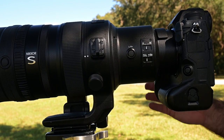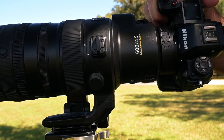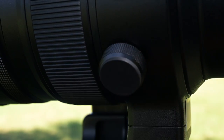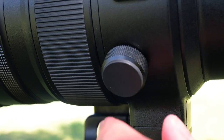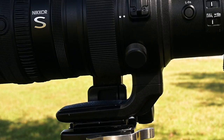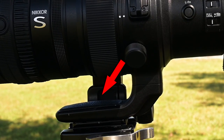Finally, the lens collar and foot. The collar rotation is buttery smooth and the locking knob is textured nicely and has a good feel to it. The locking knob also includes a Kensington lock under a little removable cover. The foot is pretty much standard issue with a little padding that makes it a bit more comfortable to carry. However, I'm sure I'll end up replacing it with a dedicated Arca Swiss foot as soon as one becomes available.